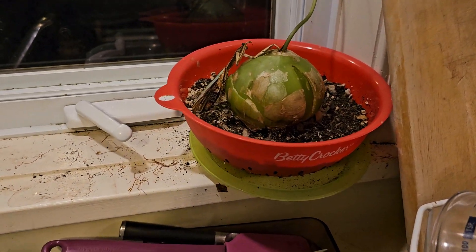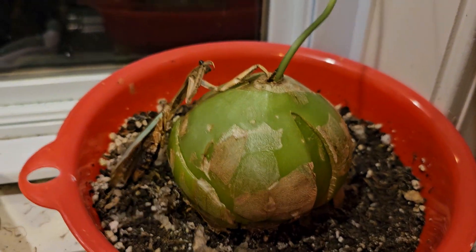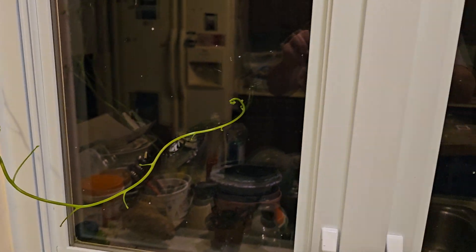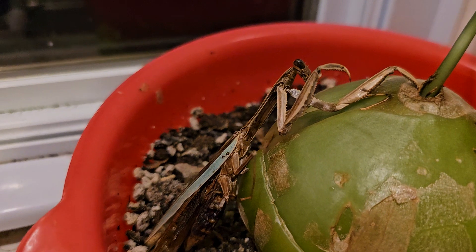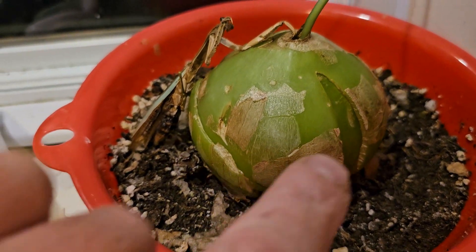This is a sea onion. They actually clean up really nice but they grow rather fast. This is three weeks worth of growth to the end — I've never seen one grow this big, or this long I should say. Maybe this old praying mantis is giving it some good vibes, I don't know.